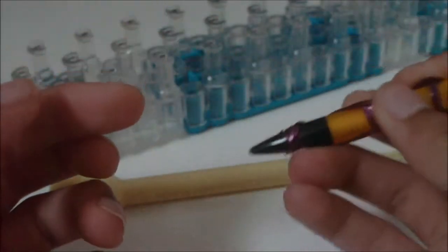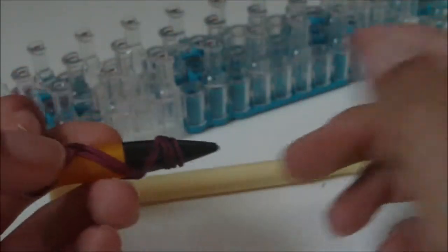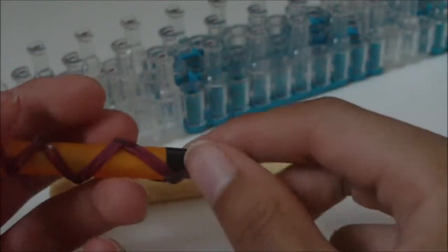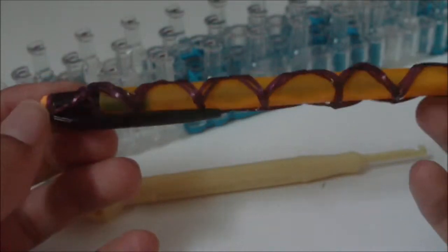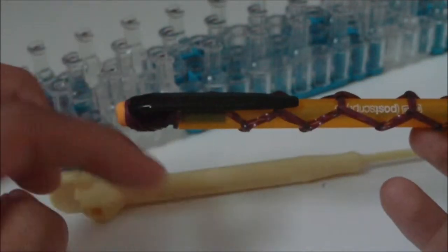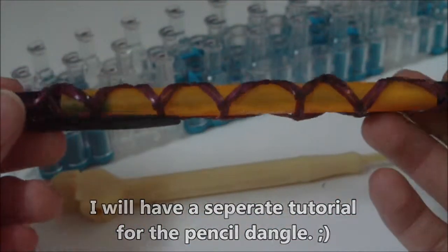I'm not sure if it depends on if you're left-handed or right-handed when you write with pencils or pens or whatever, but I can write with my pencil without having to touch the rubber bands. Sometimes the rubber bands can be a little uncomfortable, so that's just kind of a warning. Also, you can make this with a charm attached to the little rubber bands here, so you could have a little pencil dangle, as it is called.